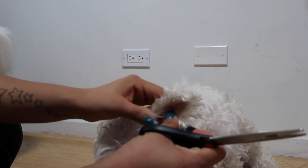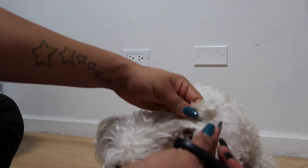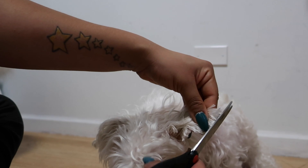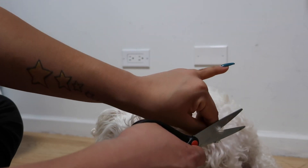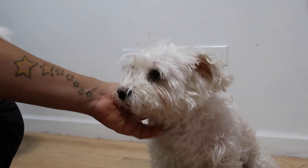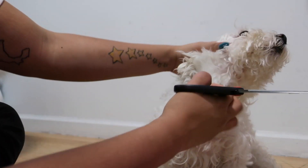Now for the ears, what I do is I put my fingertips at the edge of him so that way I don't hurt him, and my fingertips are the buffer in between the edge of his ear and the scissors. And I just cut the hair.